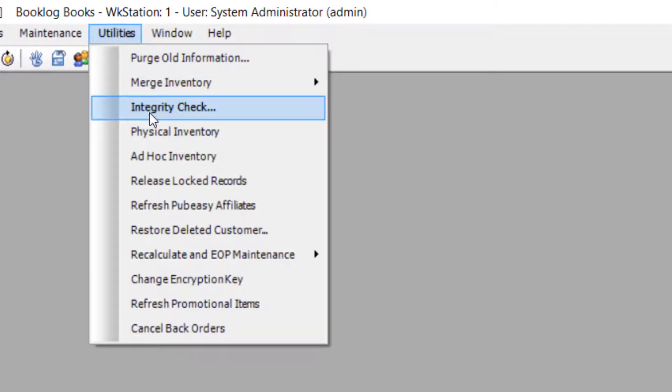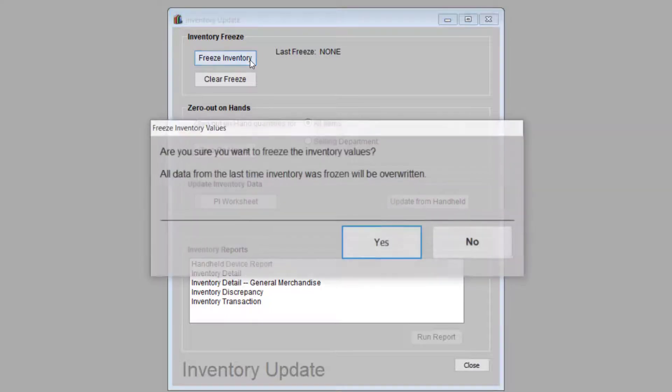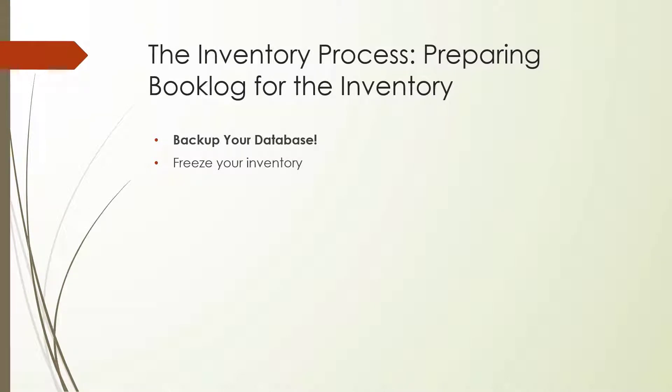In Booklog, the inventory process starts in the Utilities menu. Click Utilities and choose Physical Inventory. To perform a physical inventory, you will start at the top of this window and work your way to the bottom. Your first step will be to freeze your existing quantities on hand so you can compare them with your count after the inventory is over. Freezing your quantities allows you to generate an inventory discrepancy report and spot any items you missed, or items with inaccurate quantities due to shrinkage or items that weren't received.